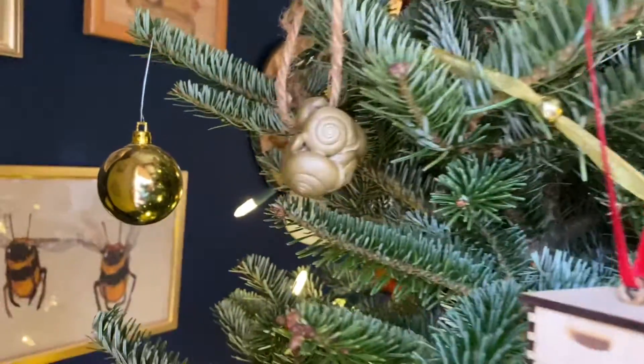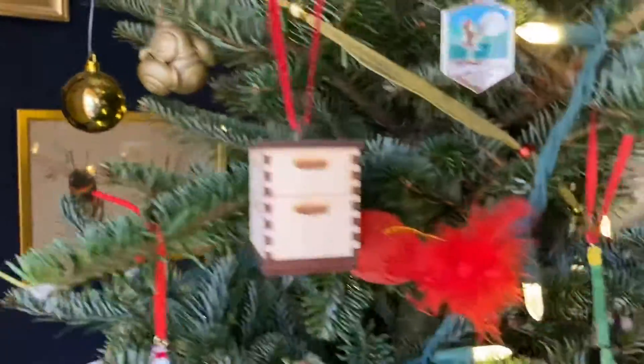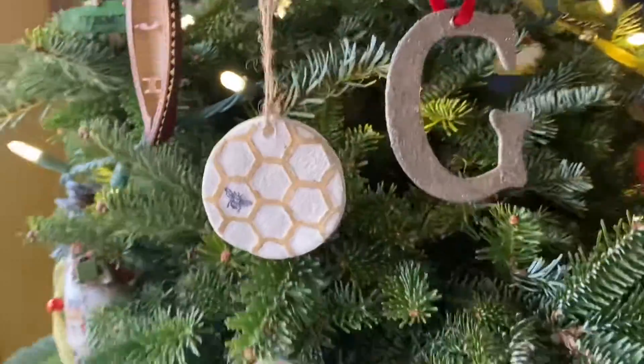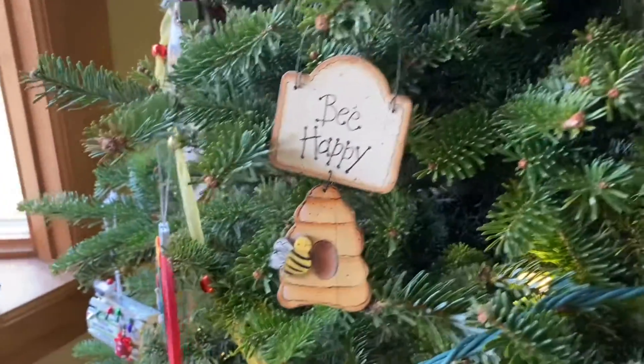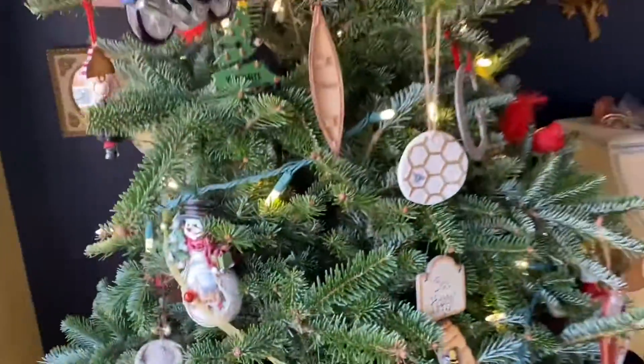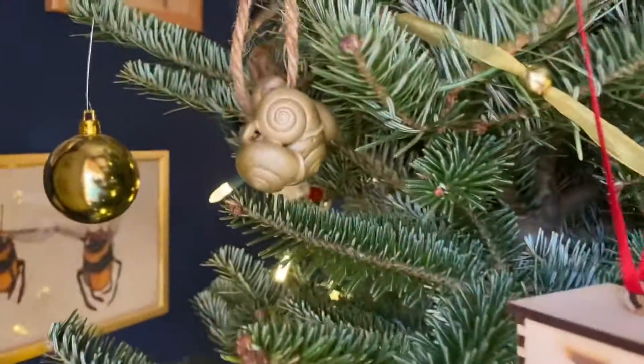Let me know if you've got any solstice traditions. You can see my other little beekeeper ornaments here. And while I'm over here - this was the ornament I made last year, just a piece of honeycomb and some wire from making frames for the hive. I'm liking how it looks - keep me posted on your solstice traditions!